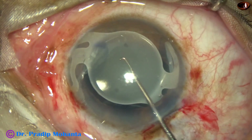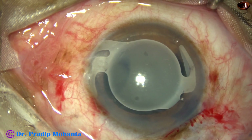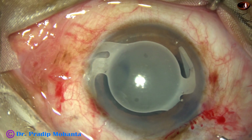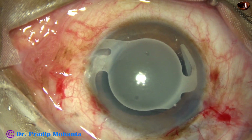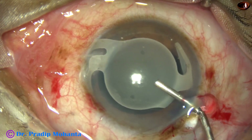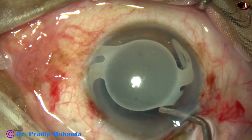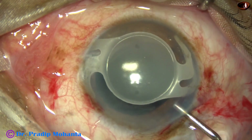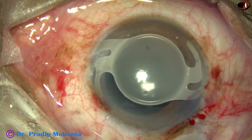I press the lens down so that it should not touch the corneal endothelium. I inject some visco in the gap between the lens and the corneal endothelium. My aim is to protect the corneal endothelium very nicely, and to decrease the maneuvers in the anterior chamber.